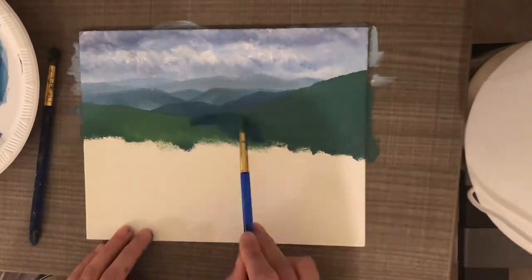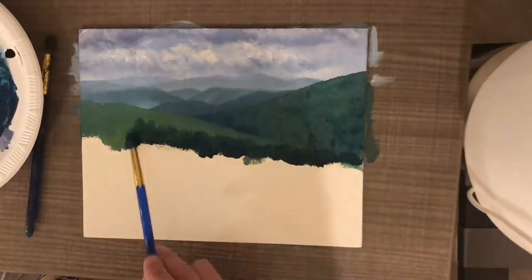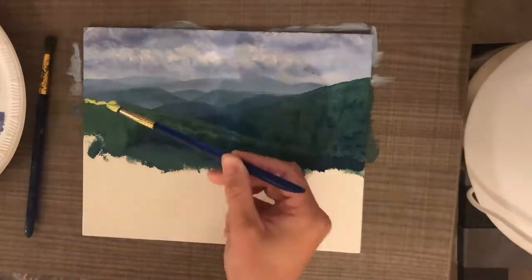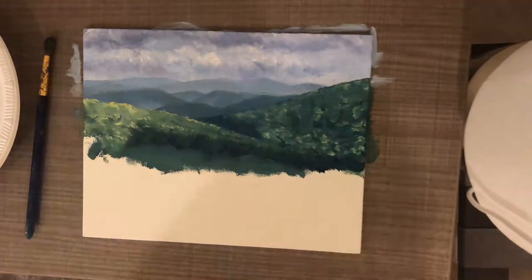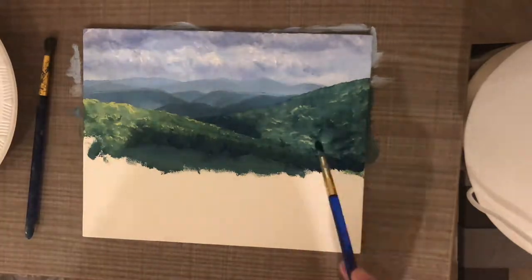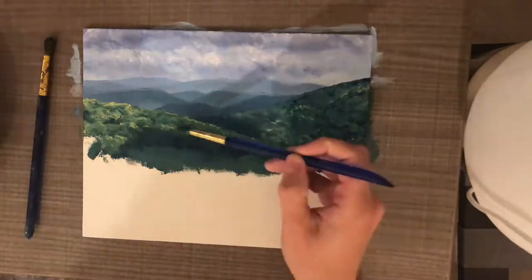The mountains very far away in the background are almost the same color as the sky — they just have a little bit of a darker shade. As those mountains move closer to us they become more green and more sharp and crisp. The background mountains are fuzzy with some fog rising up, and I added some white to them before adding the next round of mountains.